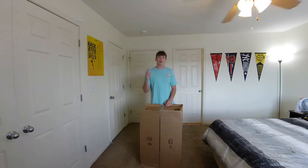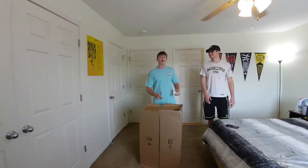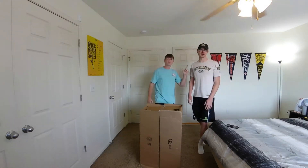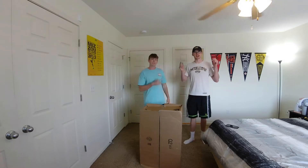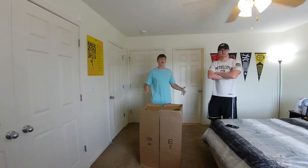What's good everyone, today I'm going to be unboxing and building this gaming chair from Amazon. I just moved into my first apartment with this guy — Full Tilt Gaming — I'm going to include the link to his channel in the description.